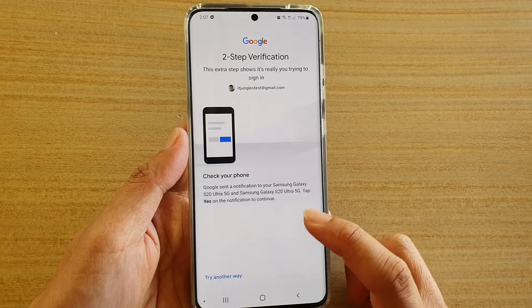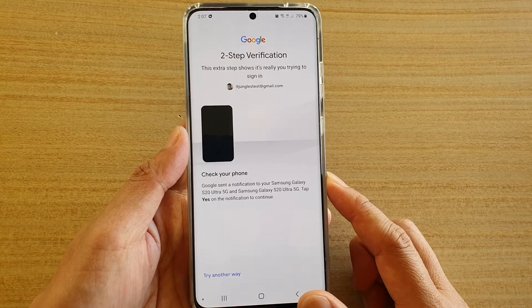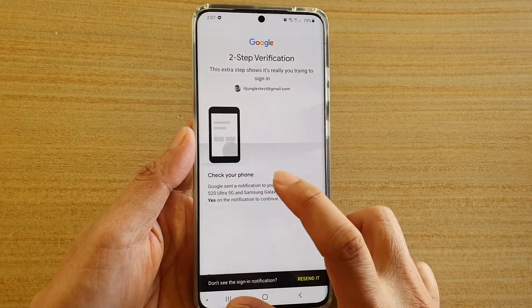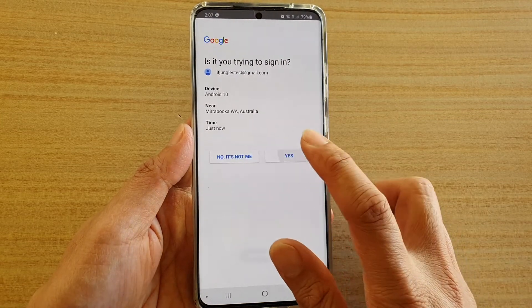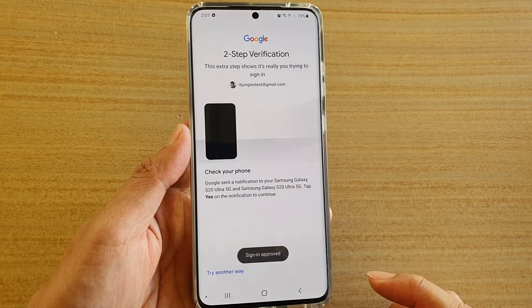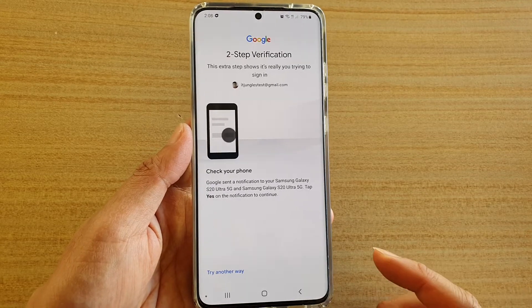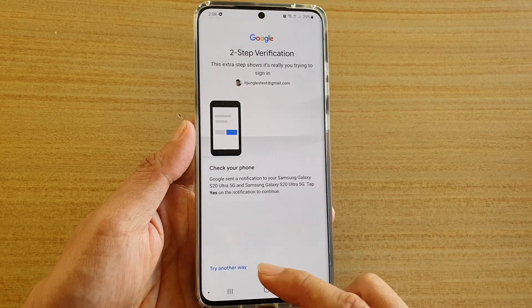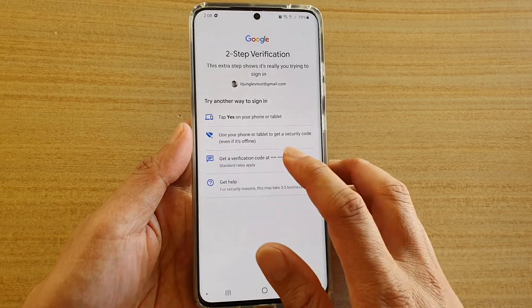So we're just going to wait. I just tapped on yes to confirm. So now it says checking. Something went wrong, so I'm going to try it again. And if it still doesn't work, you may need to try another way, such as sending an SMS number to a phone number, like this one here.